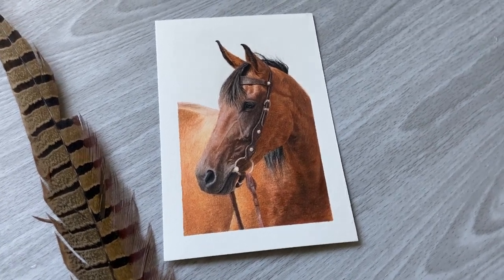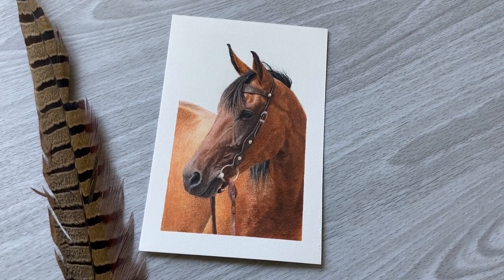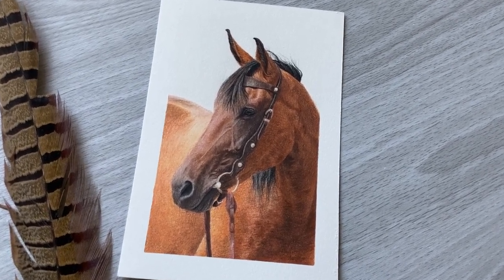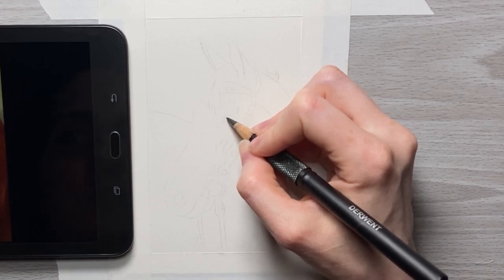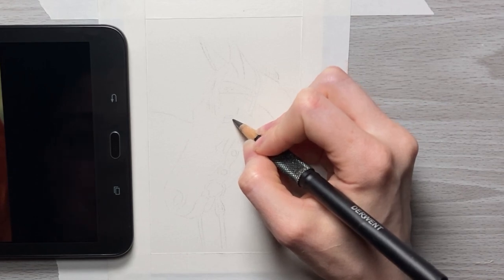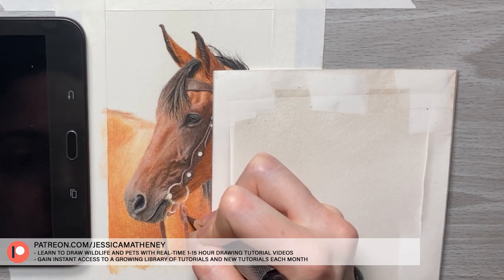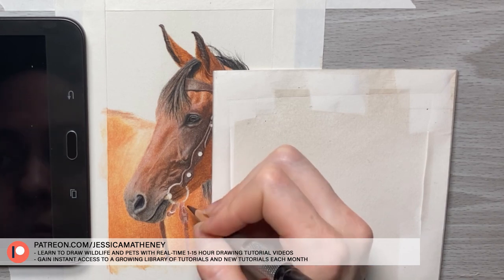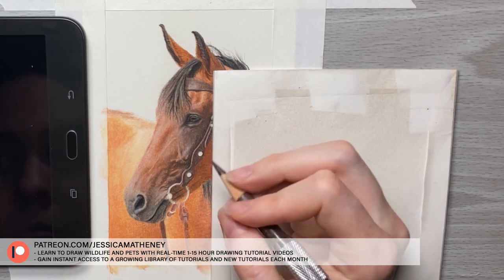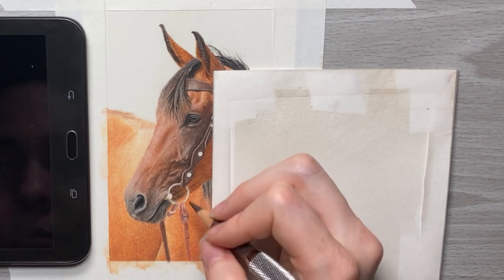In this video I'm going to show you how to draw a horse with colored pencils, teaching you some tips with blending, layering, and techniques. I'm starting off with my sketch already drawn, and I'll have the list of all the supplies I used in the video description. The full real-time version of this tutorial and the reference photo are available on my Patreon, which has drawing tutorials between 4 to 15 hours long for learning wildlife and pets. Now let's get into this horse drawing.